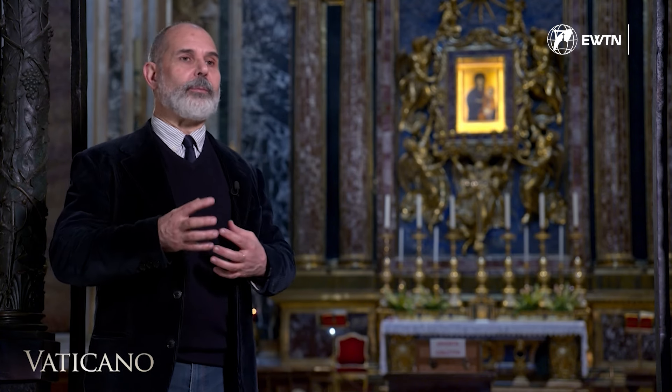Pope Gregory XV, Pope Sixtus, Pope Pius V, Paul V Borghese, Clement XI — from this point of view, Santa Maria Maggiore is a kind of small Vatican, precisely because many popes devoted to Mary wanted to be buried here, and not at St. Peter's.